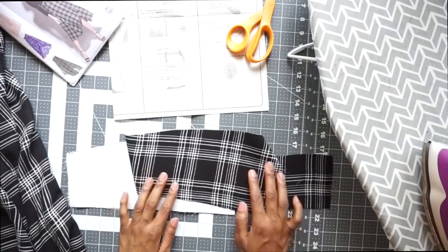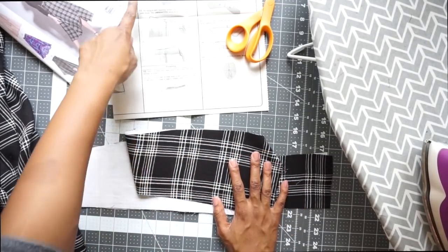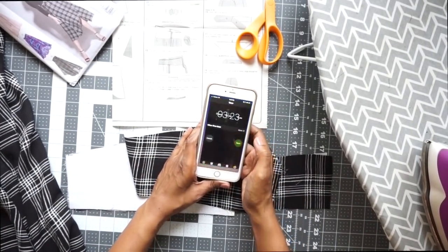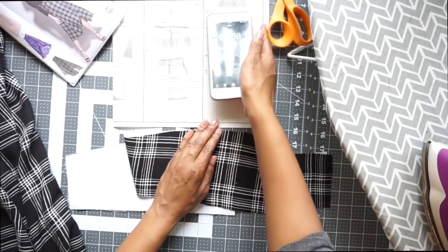All right, so let's pick back up where we left off. We were able to fuse our interfacing pieces together before time ran out, so that was on step nine. Now we are down on step 10. So let me go ahead and get my timer here — 30 minutes. Now we are starting.